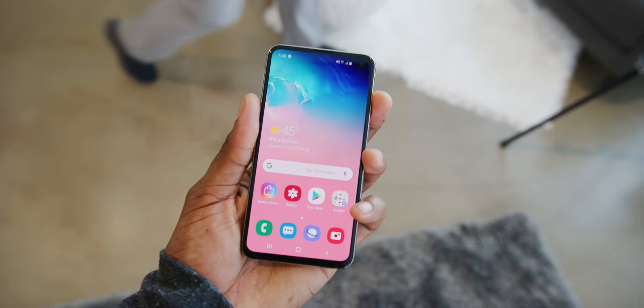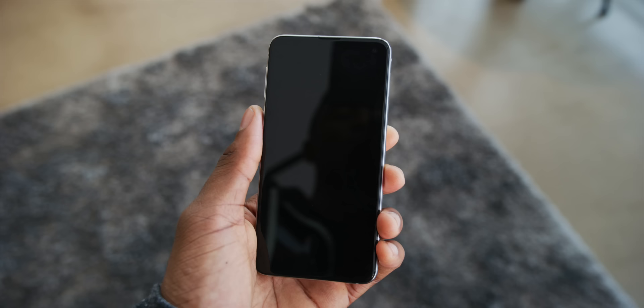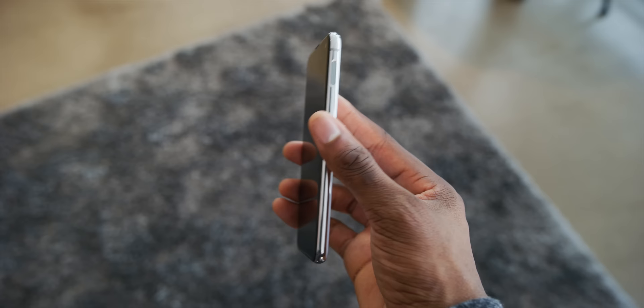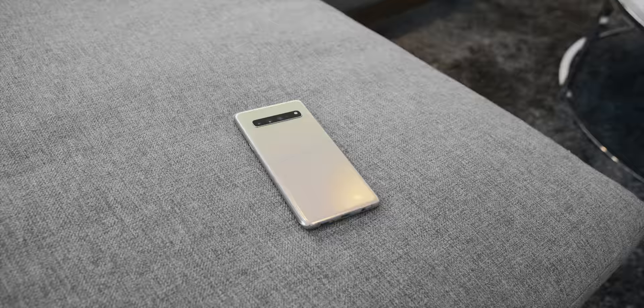Then there's the Galaxy S10e, which might get lost in all this. I have an entire separate video just on the S10e. Bottom line: it's essentially Samsung's answer to the iPhone XR — it has a couple of trade-offs like a regular fingerprint sensor and a slightly smaller display to hit that lower price, but it doesn't cut too much and ends up at $750, so it's a pretty direct comparison.